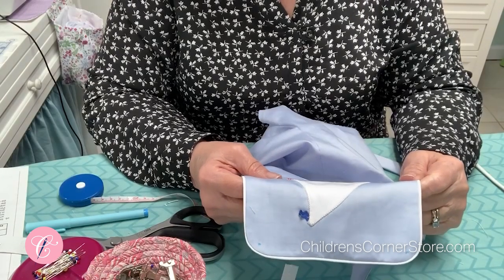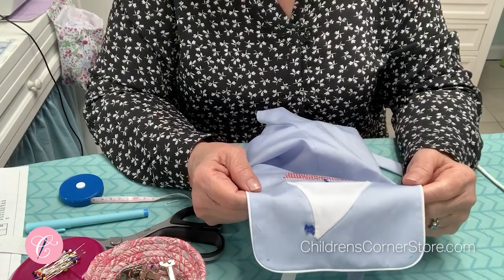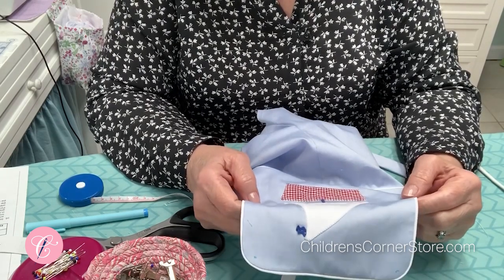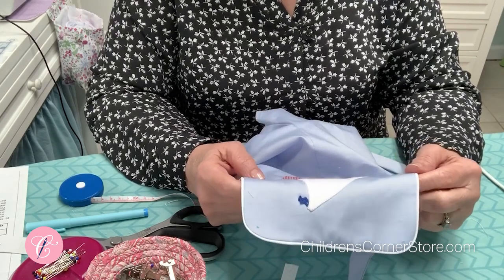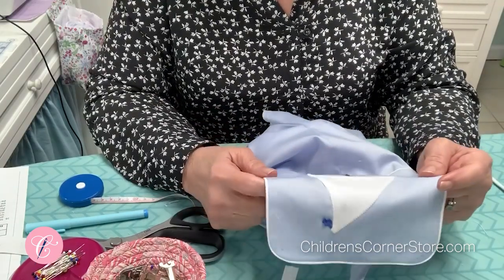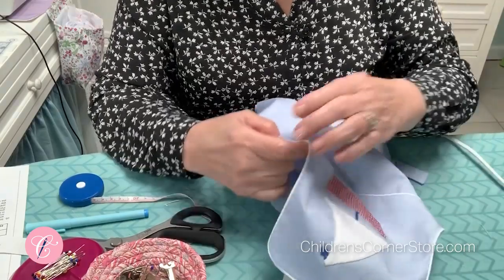I realized after we finished the previous segment that I told you to stitch and flip and press, but I did not tell you to trim and clip your seams first — and that is important. So if you didn't do that, go ahead now — turn it wrong side out again and trim and clip those seams, especially clip at the corner and at the curved edges at the top.